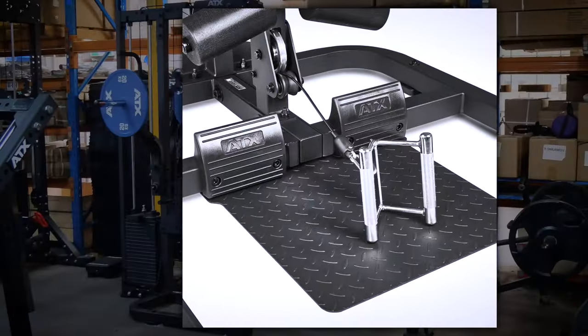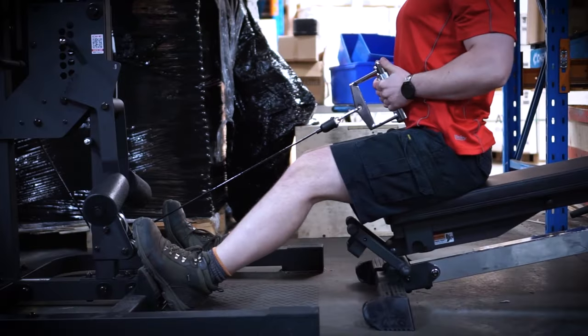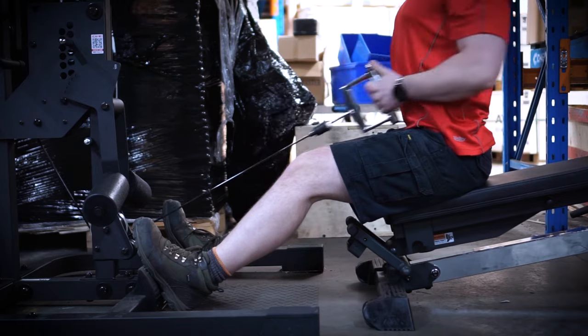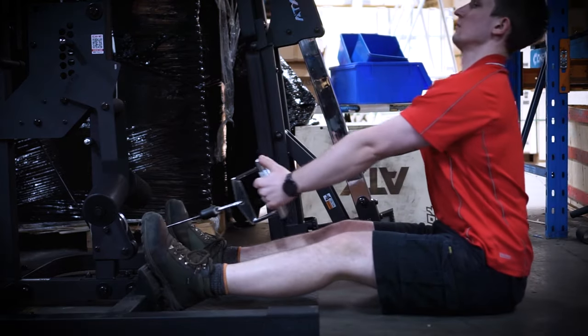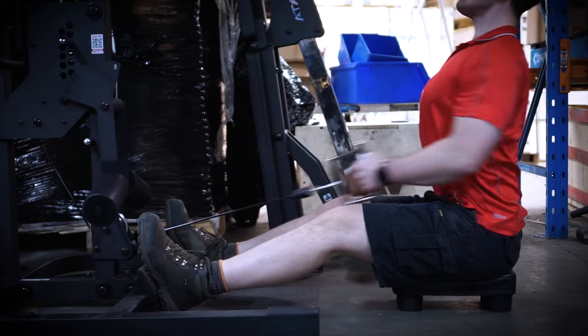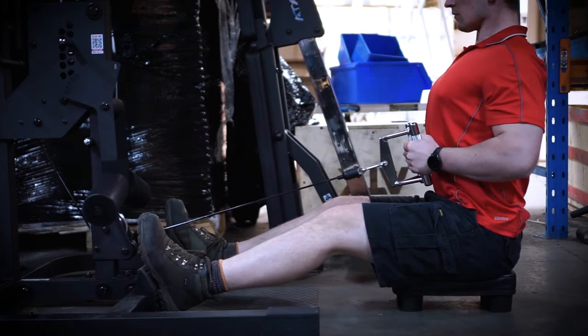At the bottom it has the custom ATX footrests. You can actually sit on the bench in a decline position for cable rows. Alternatively, you can sit on the floor for a traditional seated row. If you want to make it more comfortable, you can get an ATX row seat.